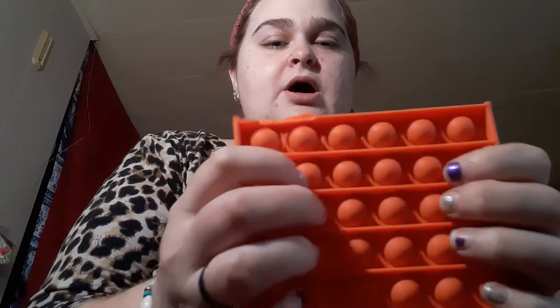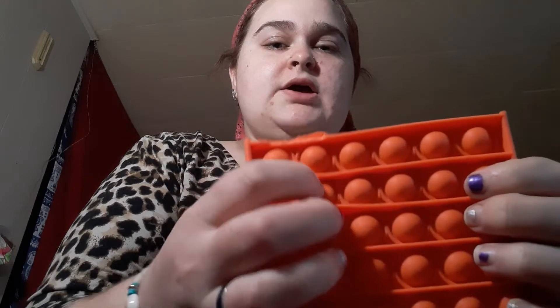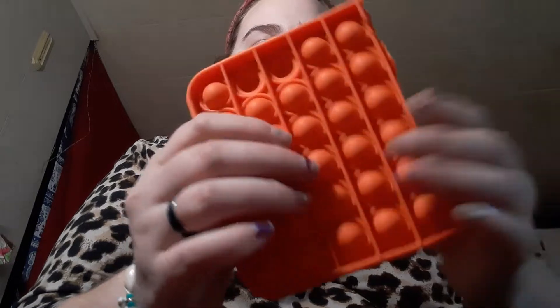Second thing, we got the puppet. I give this a 2 out of 10. If you're wondering what happened up here, it's because my cat chewed on it. The pops are good but it doesn't stay popped down — it automatically pops back up.